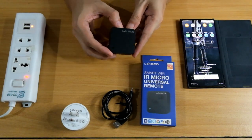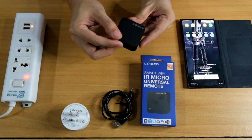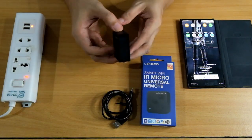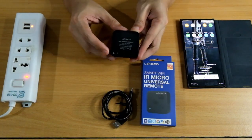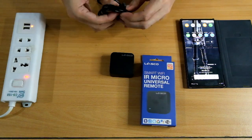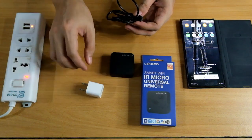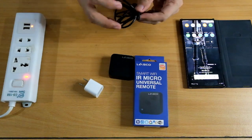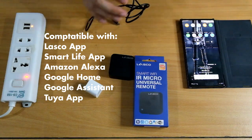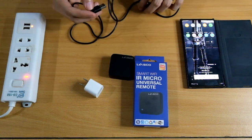Next up is our Smart Wi-Fi IR Micro Universal Remote. It's pretty small — smaller than our smart plug, and it's lighter too. It has a reset button at the bottom, and the USB port is a micro USB. For this, you need a 5-watt power adapter. Remember, this came from an old iPhone — no power adapter is included. It's compatible with your Lasco app, Alexa, Google Home, and it's also compatible with the Tuya app.